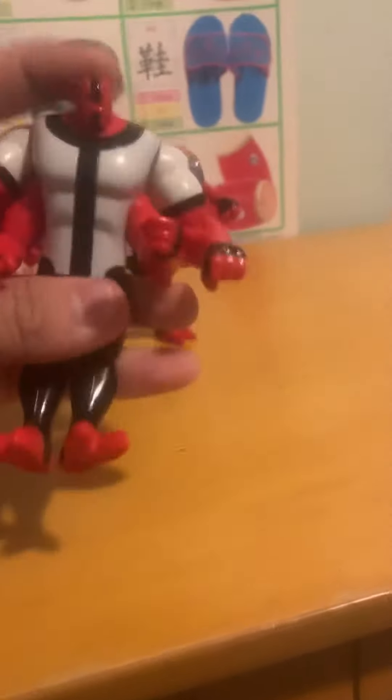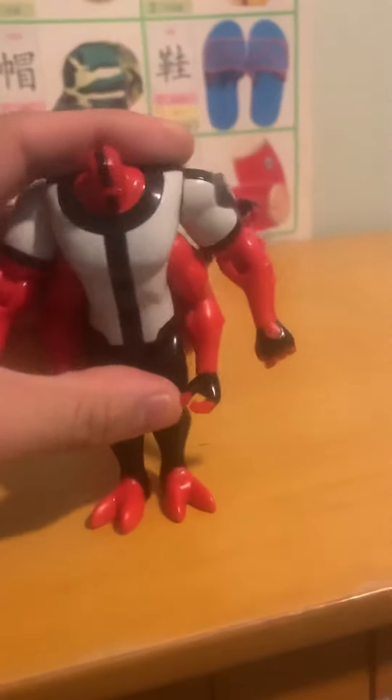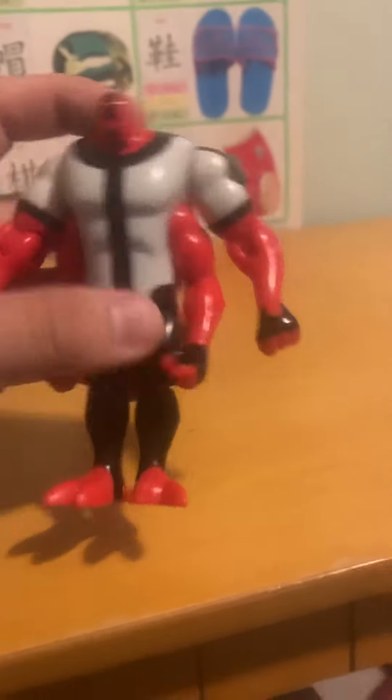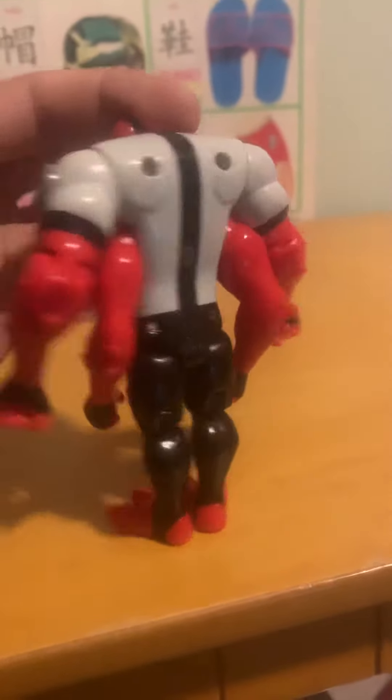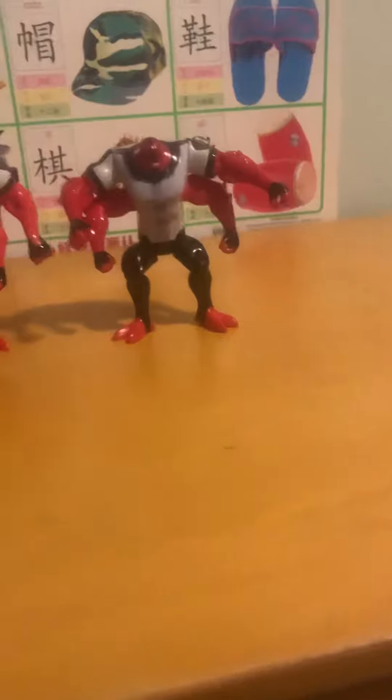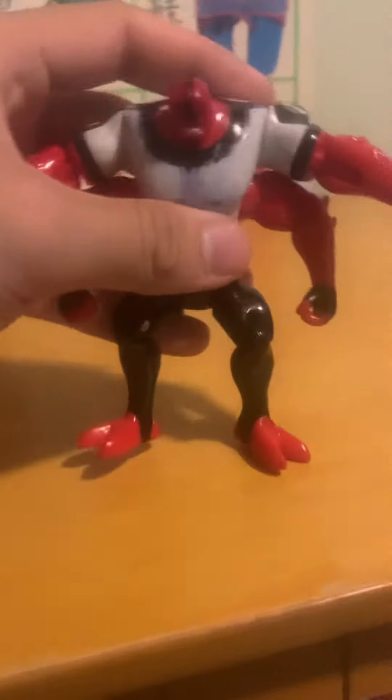The legs and knees have basic articulation, but it's still a really cool figure with really good articulation overall. There's not much else to say other than it's a pretty good toy.